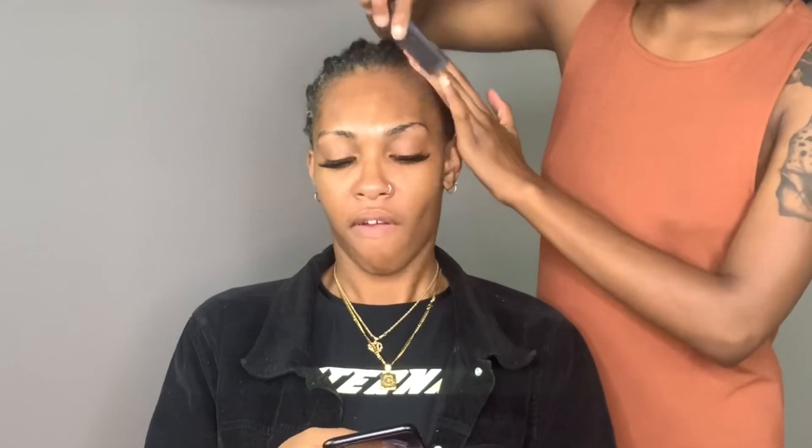I've already braided my client down. I'm just going to go through and slick her natural hair back just so we can make sure that none of the adhesive touched her natural hair.